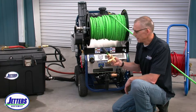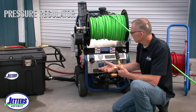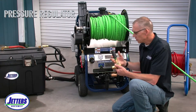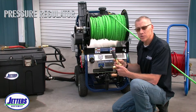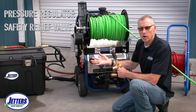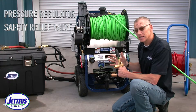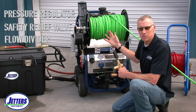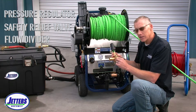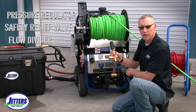So what is an unloader valve? It's really three things. Number one, it's a pressure regulator — when you tighten or loosen the knob, you adjust pressure. It is also a safety relief valve, so if your nozzle plugs up and there's nowhere for the water to go, or if you've got a small nozzle that can't allow the full flow — this is a nine-gallon-a-minute machine as an example — it's going to relieve and allow some of that water to go through the bypass port back to the source, like a water tank.